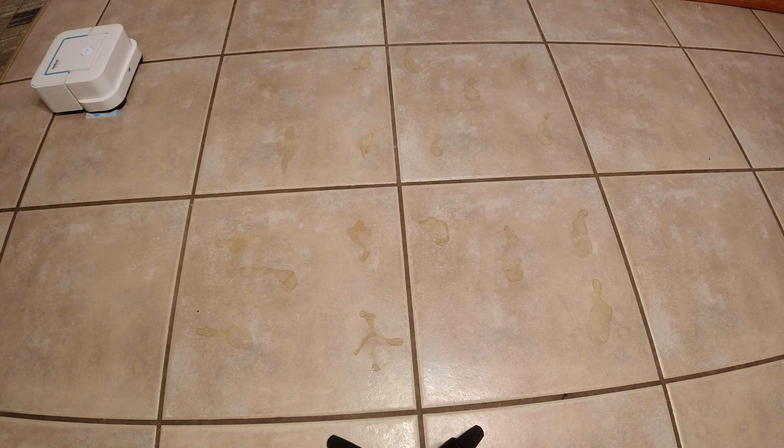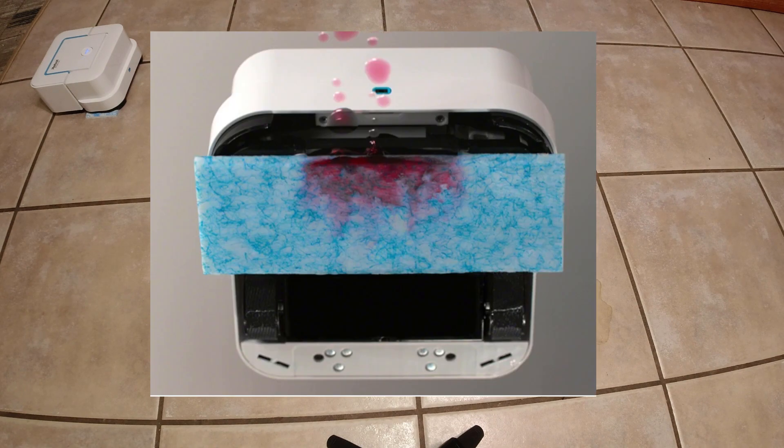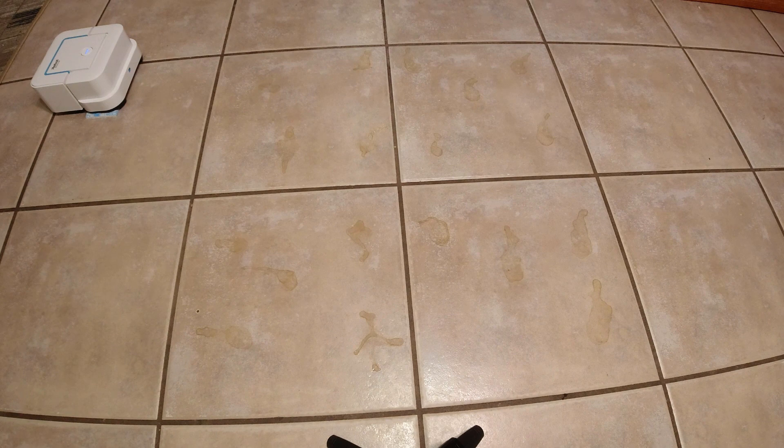Today we're going to start off with a mopping test with the iRobot Bravajet 240. Now this is the first mopping robot that I've done a test on, so this test that we're setting up here will set a precedent for all of the future tests for the foreseeable future. I've decided today to use three different things to test, things that you might find on your floor in your kitchen, so that the tests are realistic.